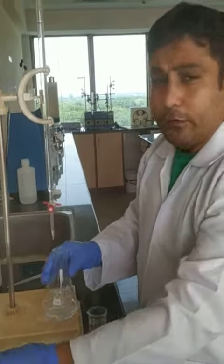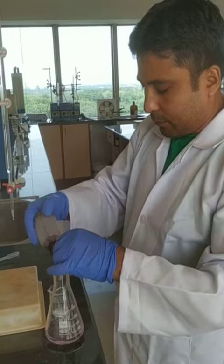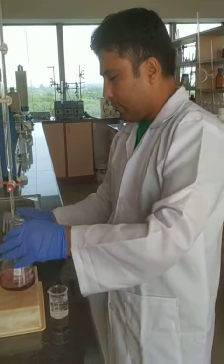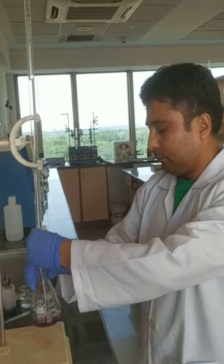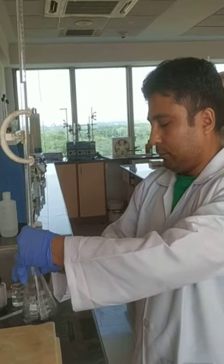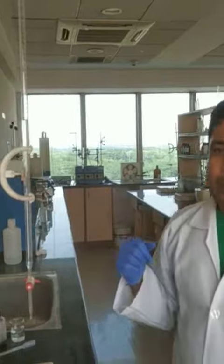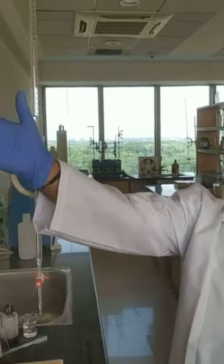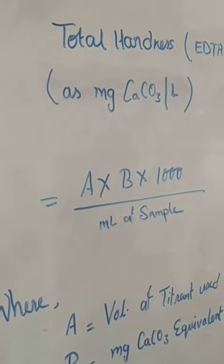Add 8 to 10 drops of Eriochrome Black T indicator. Then titrate the sample with 0.01 molar EDTA until the color changes from wine red to blue. Once it turns blue, note down the burette reading and use the final volume of titrant in the given formula to calculate total hardness as mg CaCO₃ per litre.